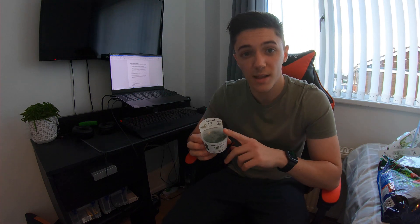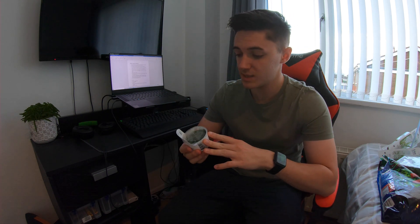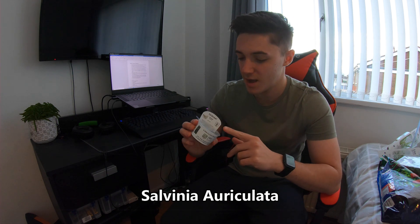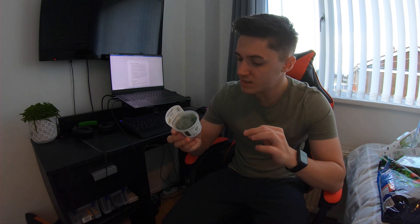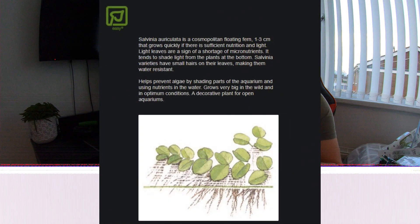The final plant is a floating plant: Salvinia auriculata. I've never had it before so I'm new to this one. It's tiny little leaves that kind of look like clovers. It's got hairs on top of the leaves which I assume stops water from pooling on top — so it's hydrophobic, keeping water off the top of it.